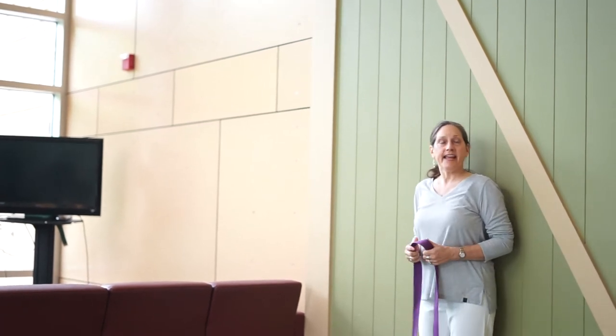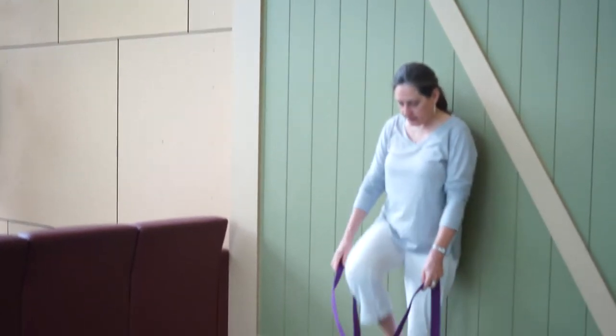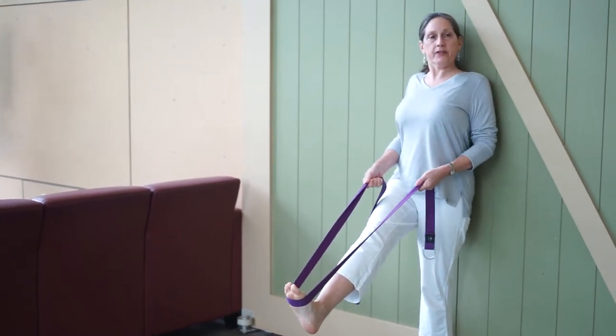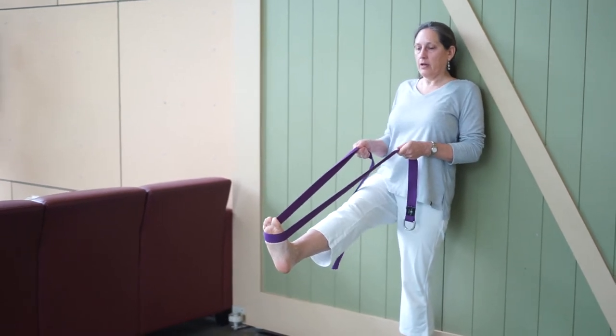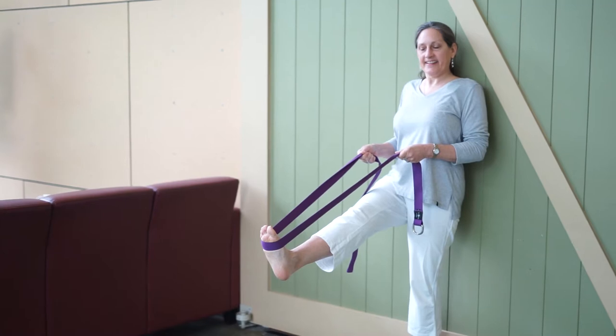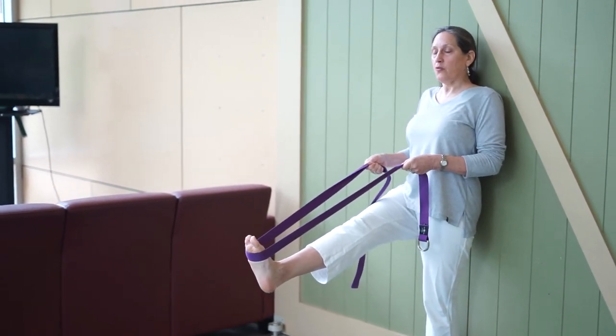Now I'm moving over to the wall. We're going to start with what can be considered a standing forward fold, and the wall will help with some balance. You can do this without the wall if your balance is really good, but if you have any questions about your balance, it's safer to do it with a wall behind you. Take the strap around the ball of the right foot. Stretch the leg out, bring the shoulders back — it's really important to keep the back nice and straight. The wall is just there for you if you need it.